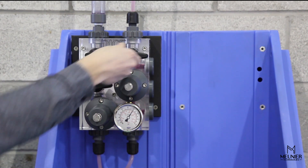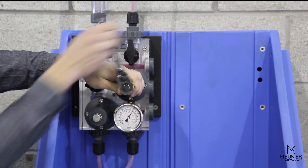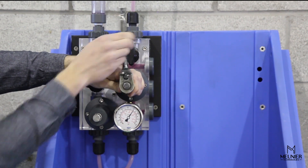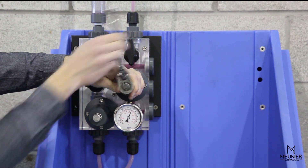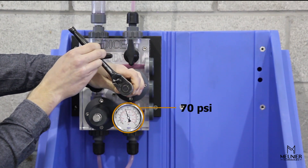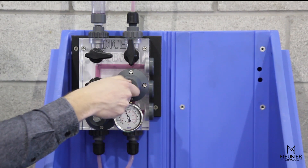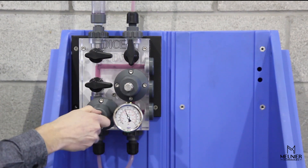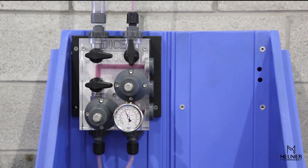Adjust the back pressure valve set point by opening the injection outlet ball valve and by unscrewing its adjustment screw. In this case, the set point is 70 psi. Gently torque the counter nut on both the back pressure valve and the pressure relief valve. The back pressure is now set to 70 psi and the pressure relief to 100 psi. The module is now set up and ready to operate.